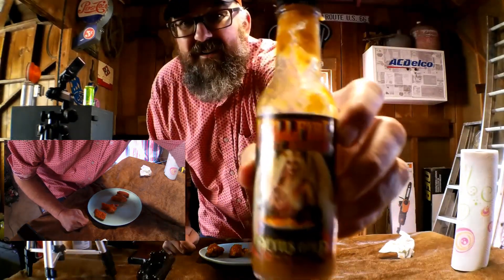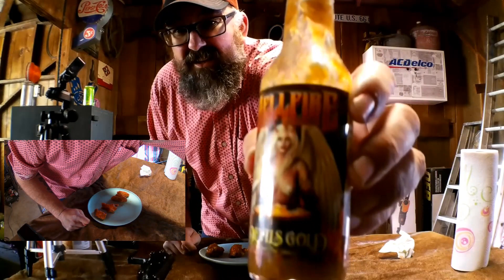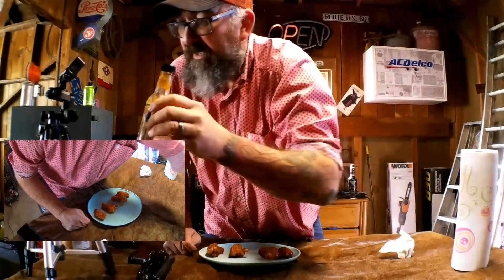I bet you'll like it. I got these at Walmart, they're pretty tame — just their buffalo. I got some of this right here, hellfire hot sauce. It's pretty tasty, pineapples and stuff. It's got some pretty intense heat on it, so if you see me crying or missing my pants, that's why.